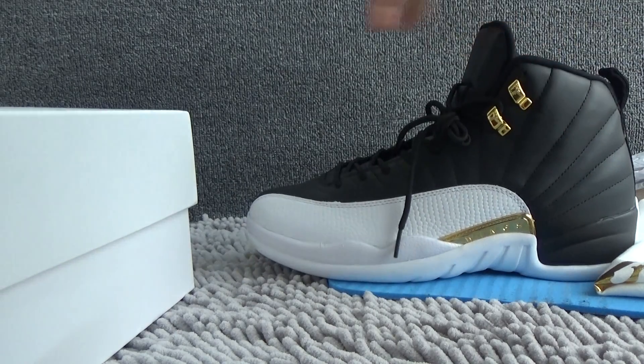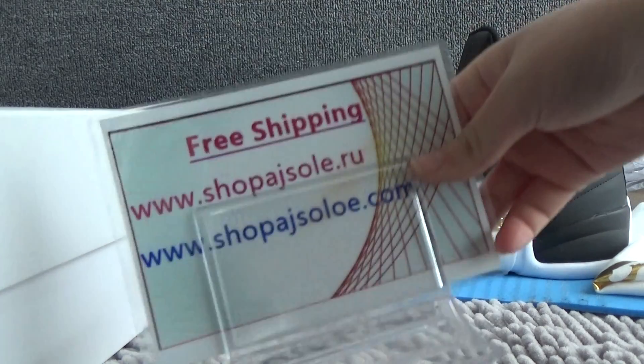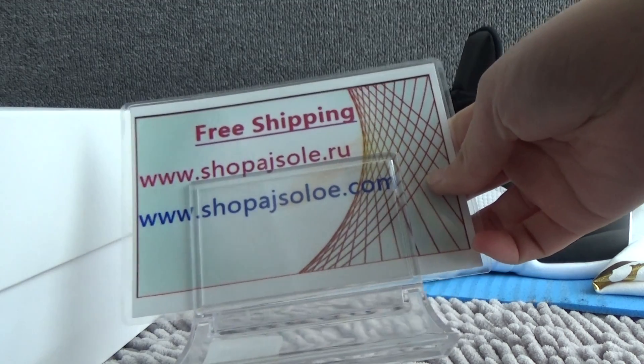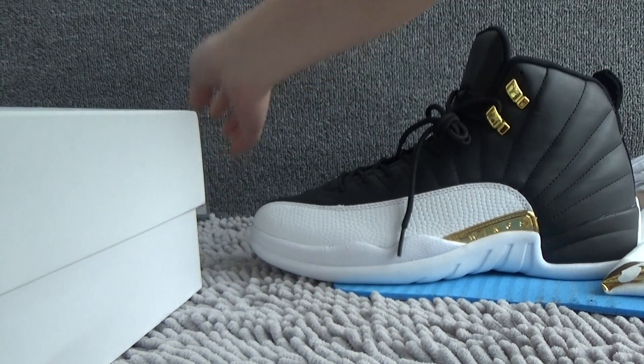If you like our suits, please check our website at shopajasolo.ru and shopajasolo.com. Thank you for watching. See you in the next video.